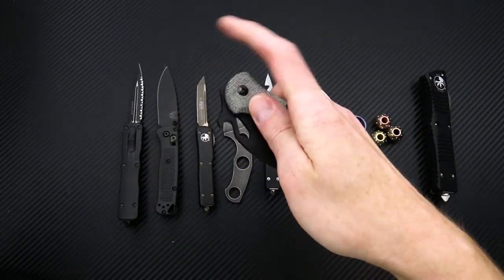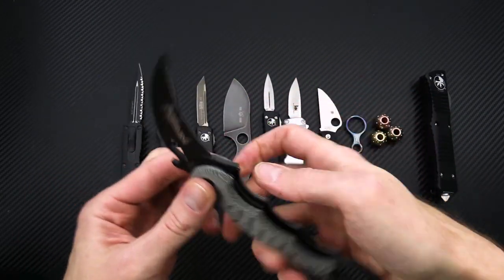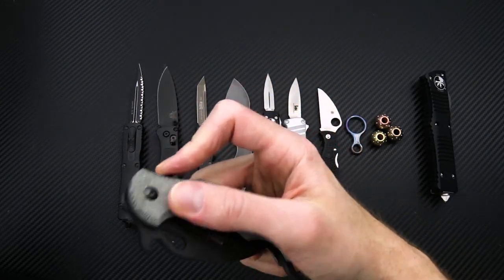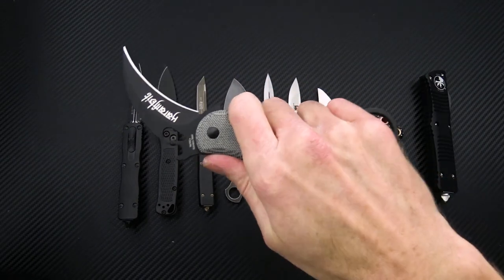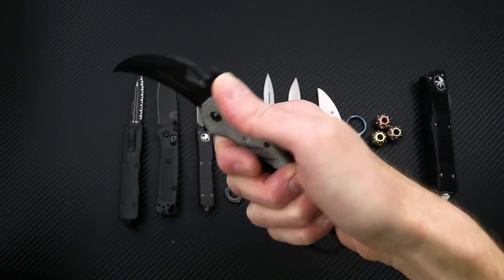On the Fox Karambit, you've got a few deployment options including the blade hole, Emerson wave feature, and if you give it a little wrist, you can use this flipper tab. But as you can see, it's not the best choice of deployment and is utilized more as an index finger guard on there.